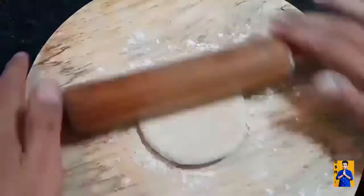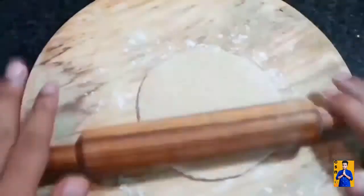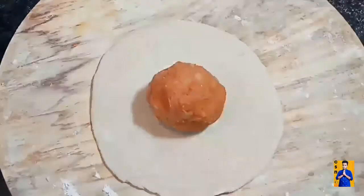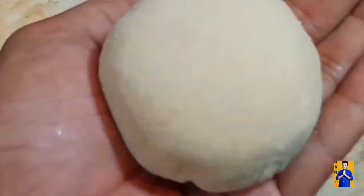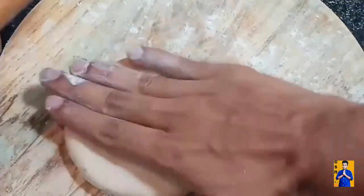For stuffing, make a small size roll. In the center, keep the aloo mixture. With the help of your fingers, stuff the aloo mixture. Close it and remove the excess dough. Now with the help of the rolling pin, roll this aloo parata.